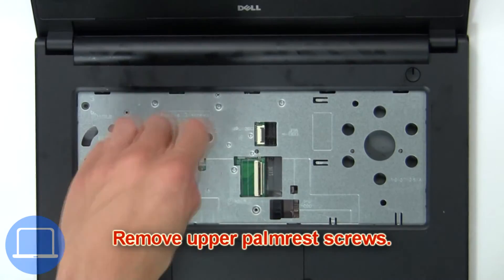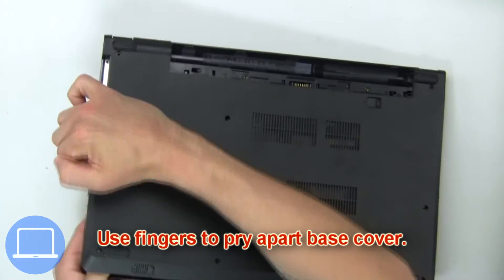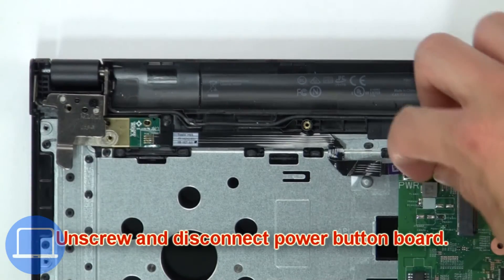Now remove the upper palm rest screws, then use your fingers to pry apart the base cover. Then unscrew and disconnect the power button board.